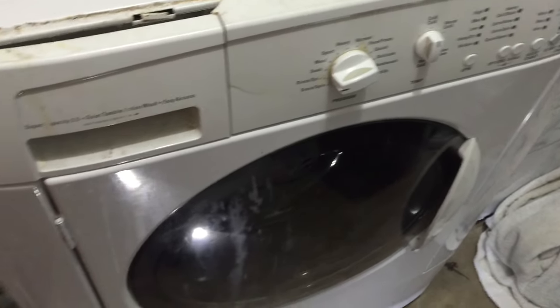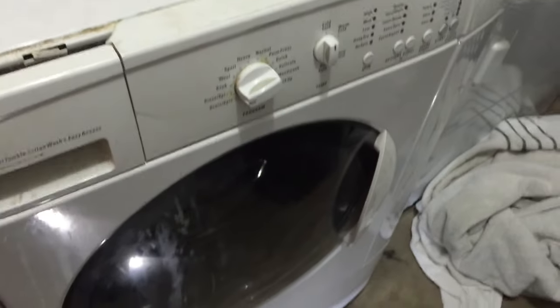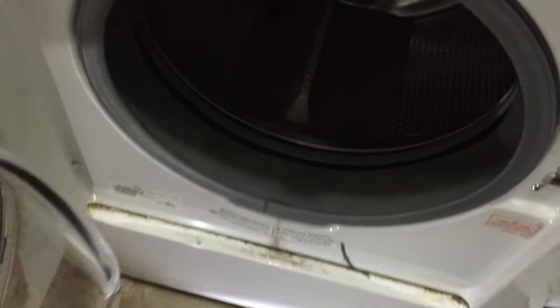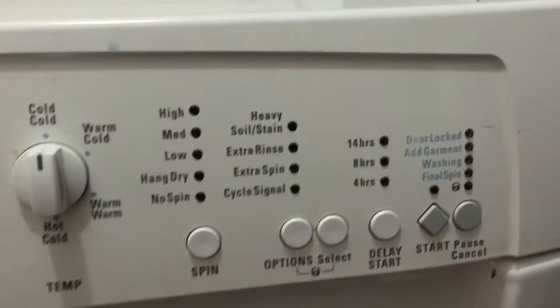Hey there friends, today I'm going to be showing you how to unclog a Kenmore front loader washer. As you can see this one's in a pretty sorry shape. You can see there's some water that's stuck in here. Move this around a little bit and you can see that it's basically not draining. The first thing to try is to put it on the drain and spin cycle and hit start. We tried that a couple of times and it didn't work on this one, so we're going to have to look at the draining function.